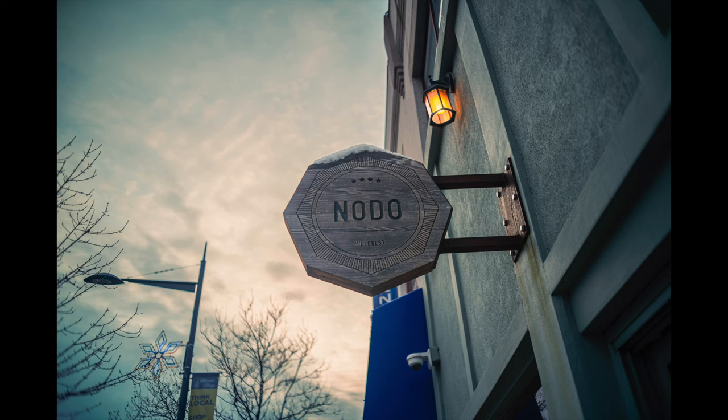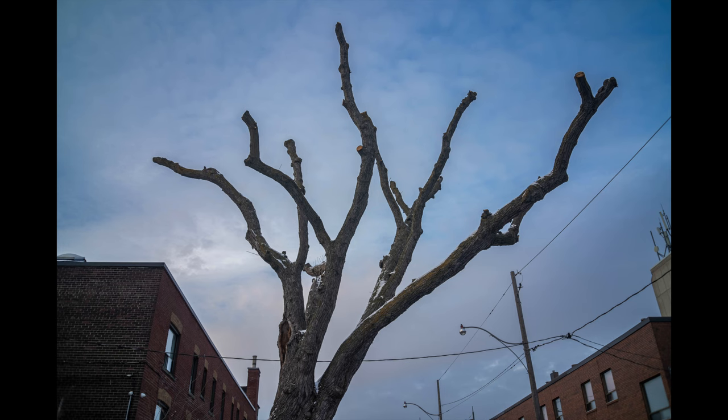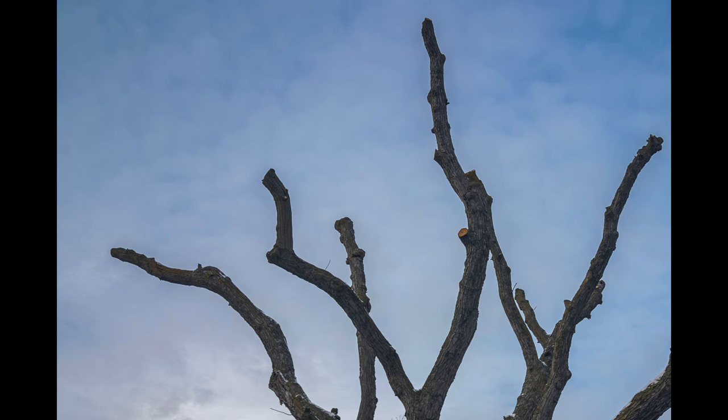A nice surprise on this lens is the lack of chromatic aberration. Whether you're talking about longitudinal or lateral chromatic aberration, you aren't going to find much at all in your photos. You really have to pixel peep in some high contrast scenes to start to see any, so I was really pleased with that result.